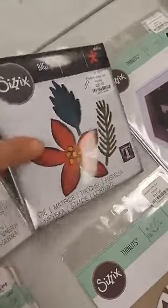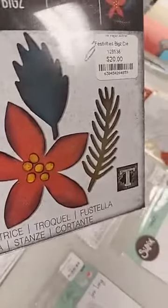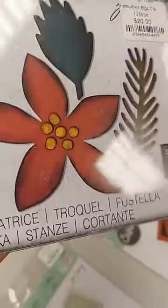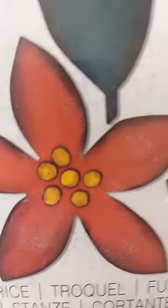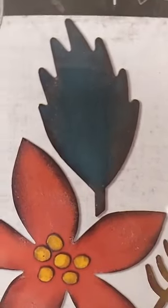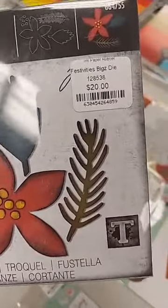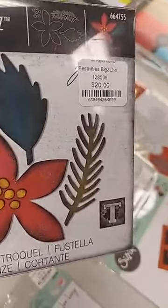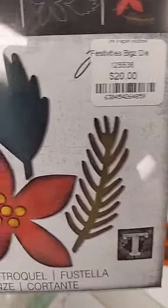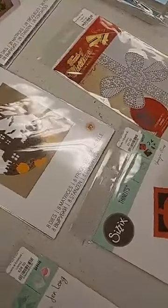We also got another Tim die — the Festivities die from his Chapter 3 release, $20. You get the poinsettia flower, the little stamens for the center, the leaf, and a pine branch. Being a Bigs die, you can cut much heavier materials — heavyweight felt, multiple layers of cardstock, chipboard — things you can't do with thinner chemical dies.